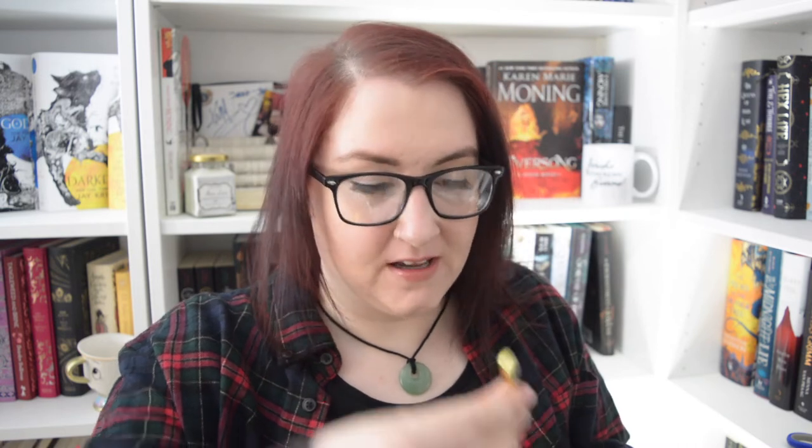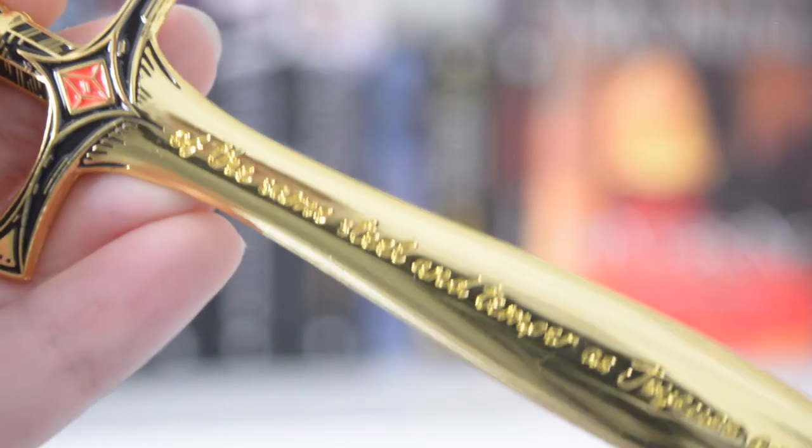We also have this Shadowhunter little blade, which I think is really cool. As you can see, it's got the angelic rune at the top and it says 'of the same steel and temper as Joyeuse and Durandale.' This is very cute. I will be honest — I would prefer if this was silver. I know it's Glamour and Gold and everything is gold and autumnal colors and everything like that, so it makes sense that it's gold, but I would personally prefer silver. This would look really nice on a bookshelf with all of your Shadowhunter themed things.